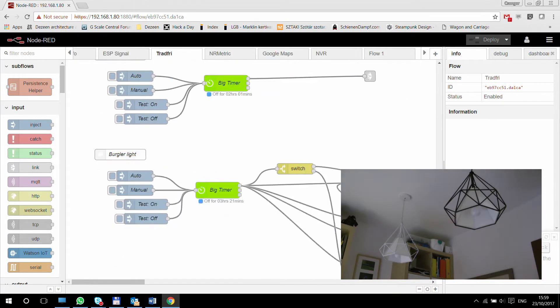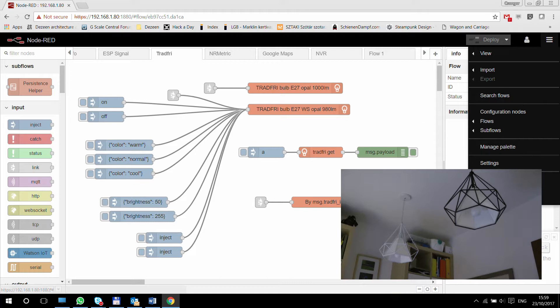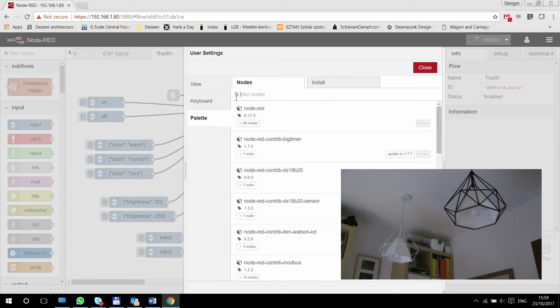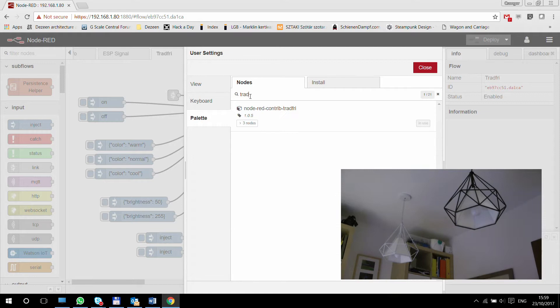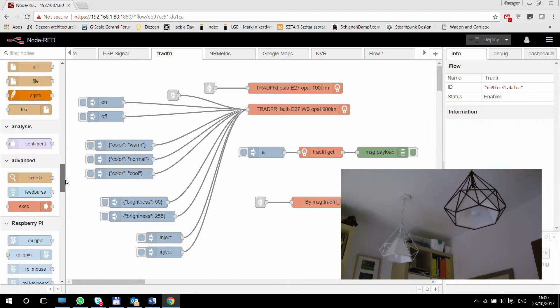First of all, I have a bit of a flow put together already, but let's see how we can get all the requisites done before we start working. To use Tradfri, we need the Tradfri node installed — this is the node-red-contrib-tradfri node. So come here, search for Tradfri, you will see this line appearing, and you just click install, and you get a few icons delivered.